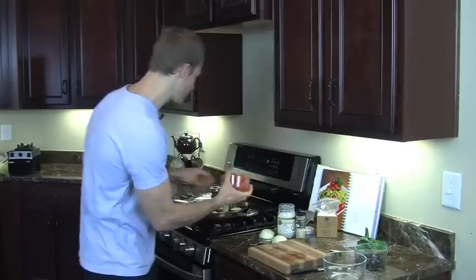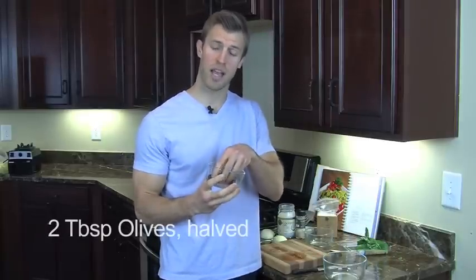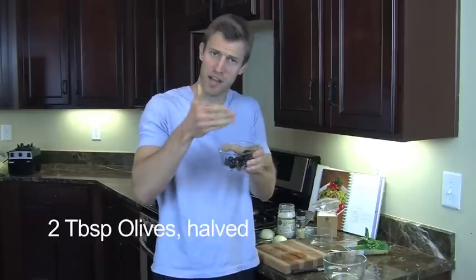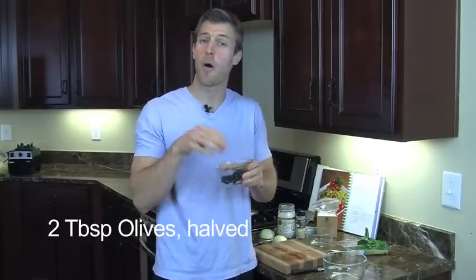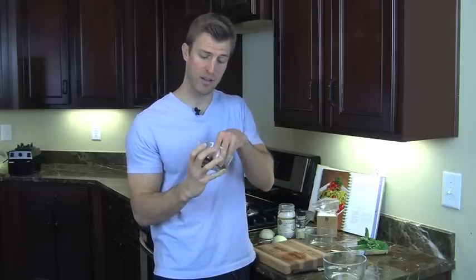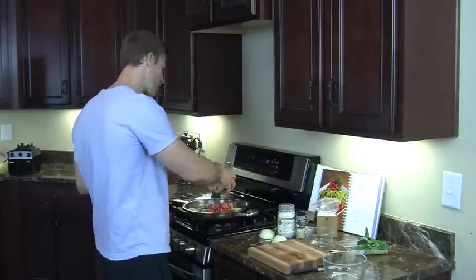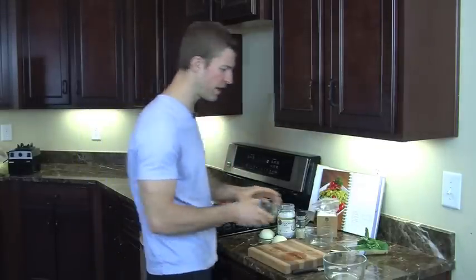Next thing we're going to add in is some sliced olives. I took olives and just cut them all in half. Olives have omega-9 fats, known as monounsaturated fats — really good for women's hormones and joint health. We're going to add about a quarter to half a cup of olives and toss them in.